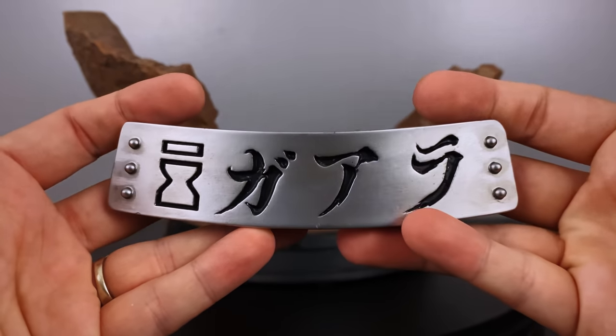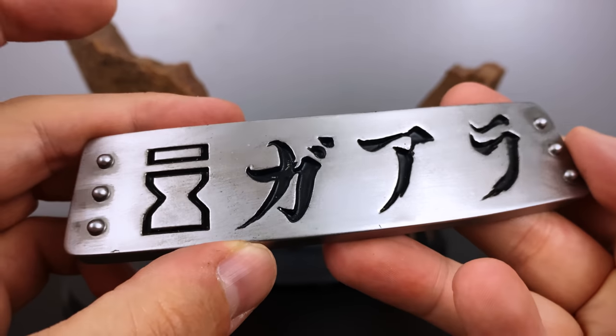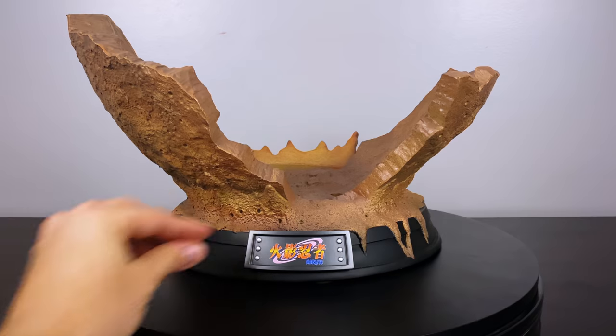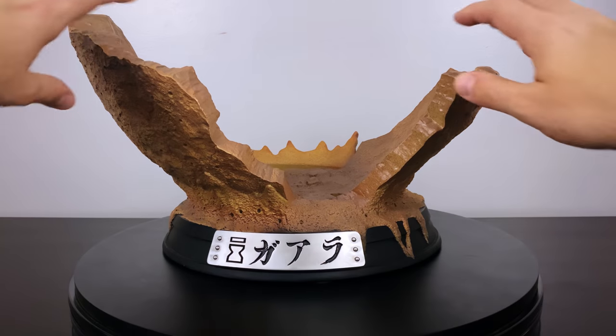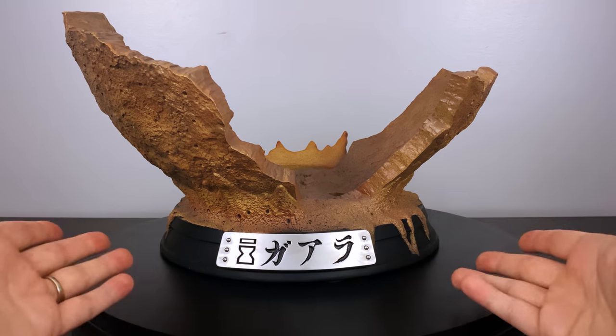My personal go-to nameplate is this one because it resembles a headband and looks really balanced on the statue. It says Gaara with the sand village symbol on the left. I wanted to showcase every single one so you can see how they look and decide for yourself if you plan on getting this.